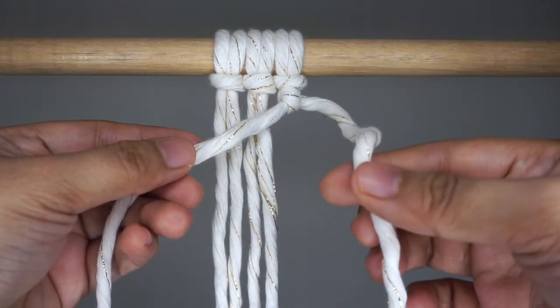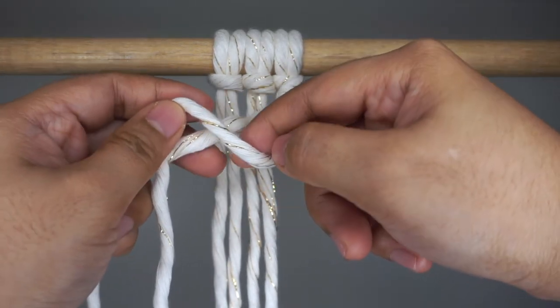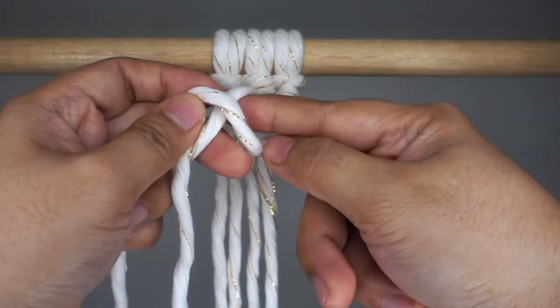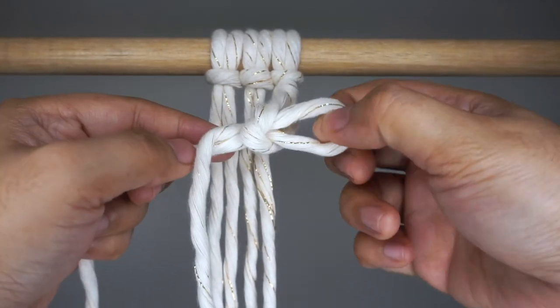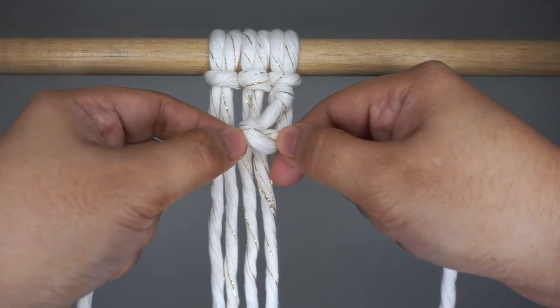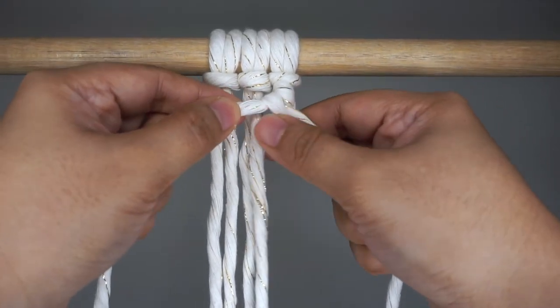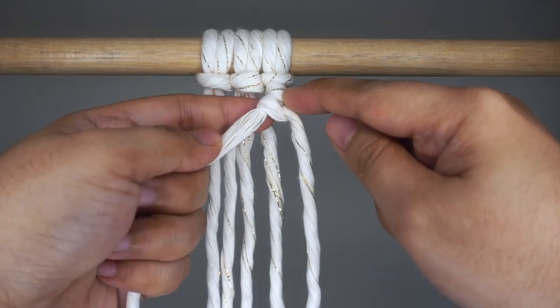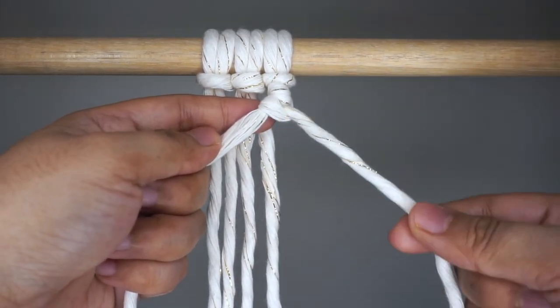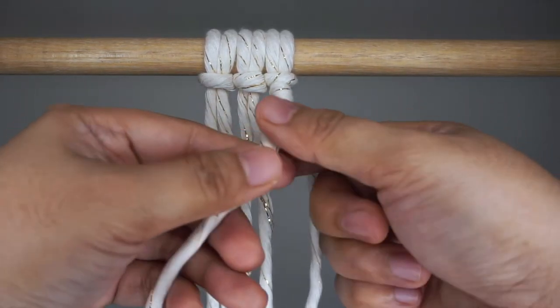The next step is to pull up the working cord again beside your main cord, creating a small loop. Now take your working cord, fold it over, and pull the cord through the loop, then pull it to the top. You can see our double hitch knot has two loops on both sides, and the working cord is in the middle of those loops. This means you've done your double hitch knot correctly.